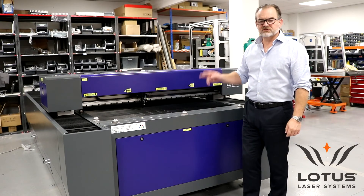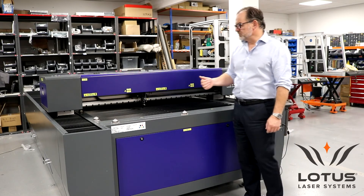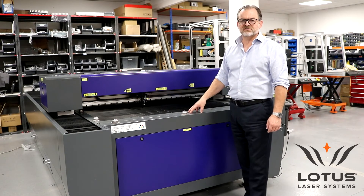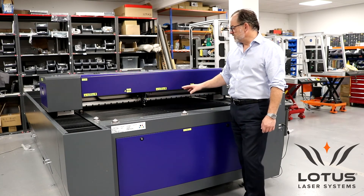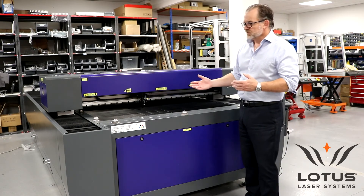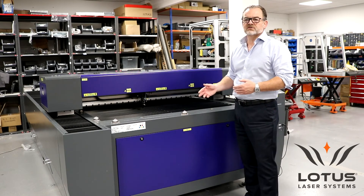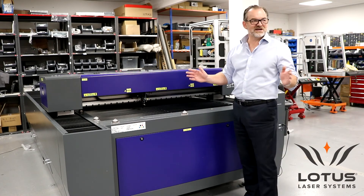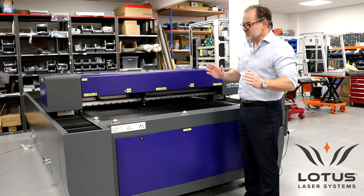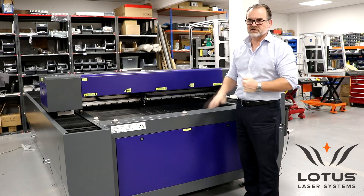Warranty on this system is two years; for the laser source it's one year. One thing to consider quite carefully for a machine like this are the site circumstances, in particular accessibility, because it's a very heavy machine. Depending on which laser we install, the system will weigh between 1,400 and 1,600 kilograms. Therefore you cannot put this machine on, for example, a mezzanine floor because it just won't carry that kind of weight, especially at the point load where the feet are.